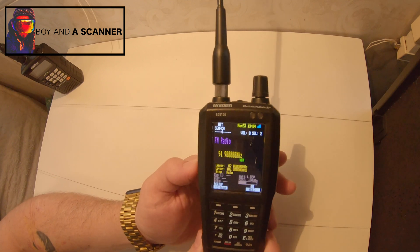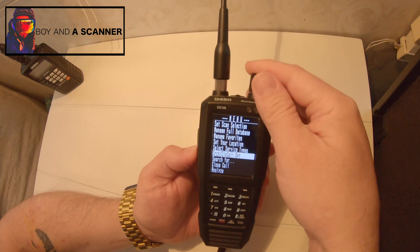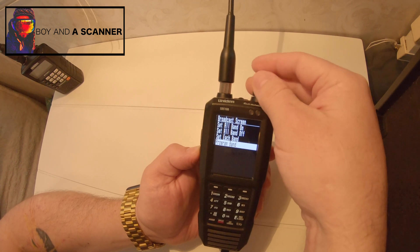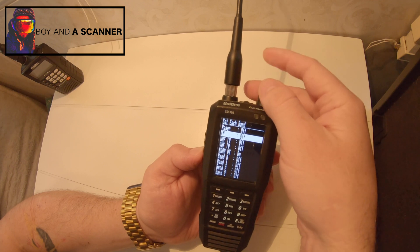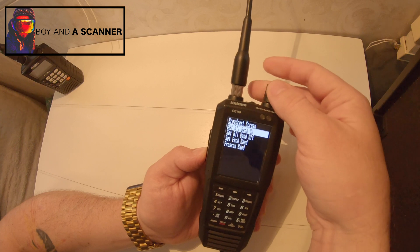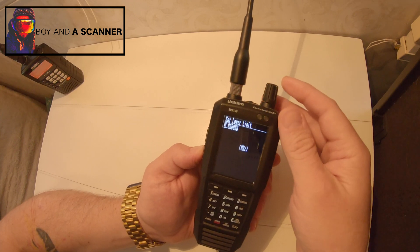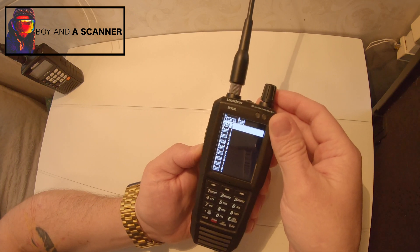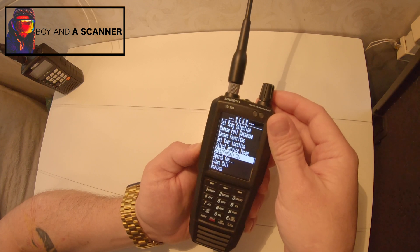But I've seen a lot of people asking that question and not being able to get that to work. So that is how you do it — you just got to make sure that in your search close call options and broadcast screen, the ones you want to search for are turned off in set each band. You could either turn them all off, turn them all on, or set each one individually.